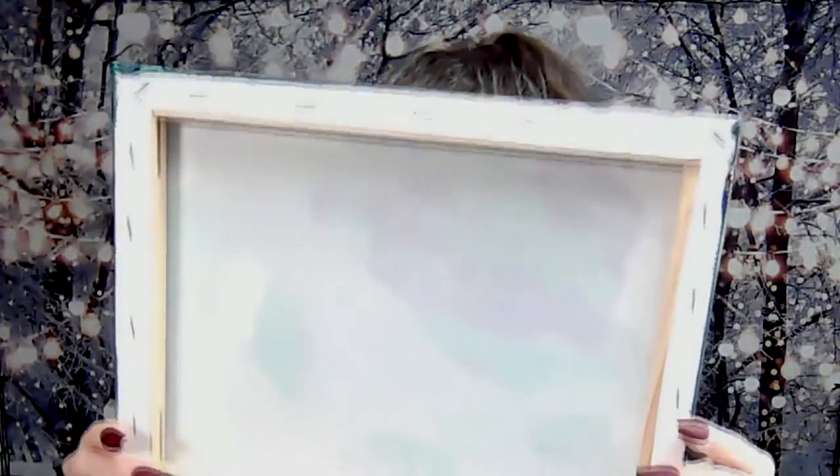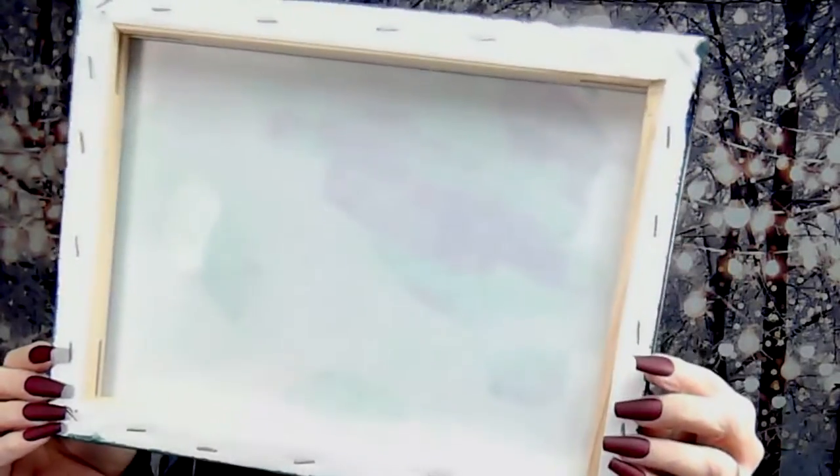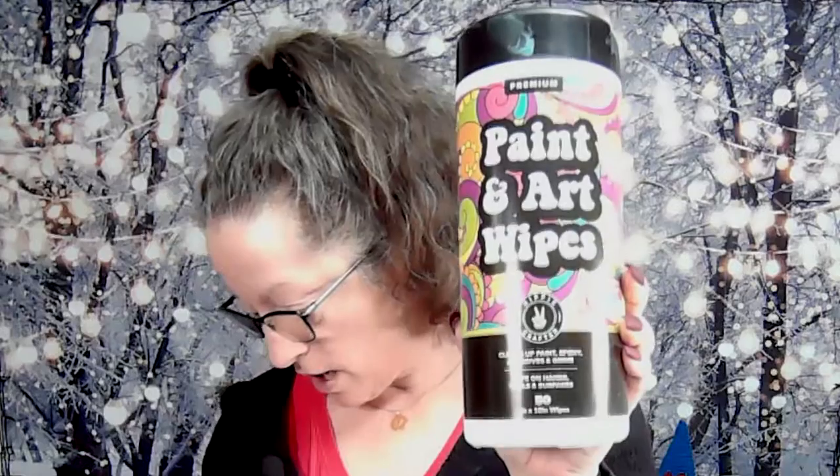They're just regular back-stapled canvases on a wooden frame. And then the paint and art wipes — there are 57 ten-inch wipes in the container, and the container is $12, so that comes out to about 24 cents a piece.